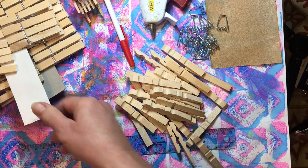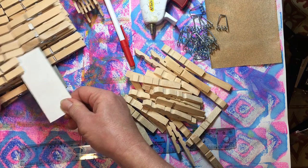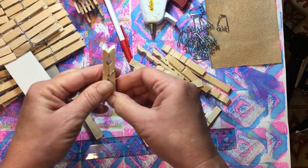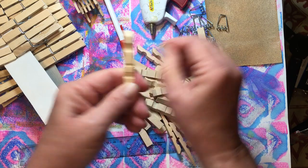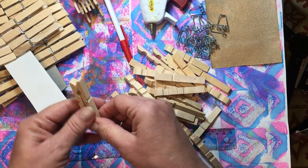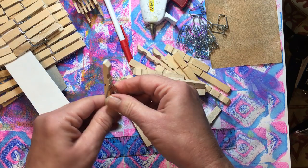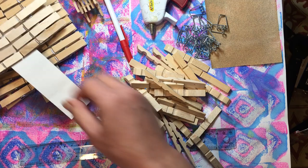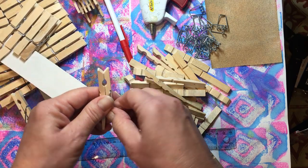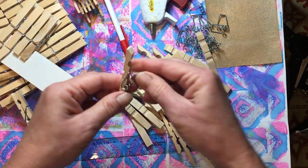Paint them with an acrylic paint, or if you want them stained, stain them ahead of time. Let them dry really well so that the stain is not damp at all on the wood, because I don't think the hot glue would stick to damp wood either. Otherwise, use wood glue to put them together and then you can stain after the wood glue is dry.